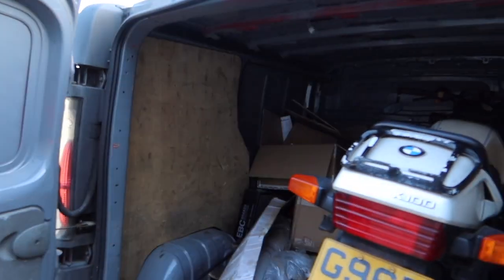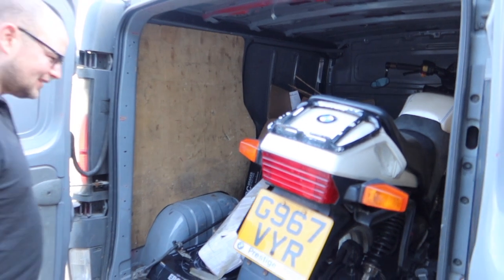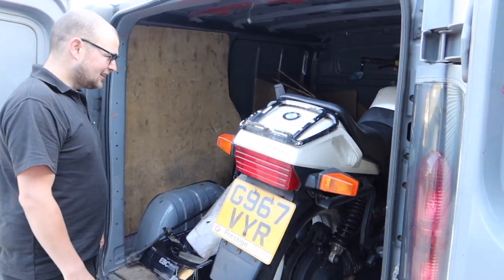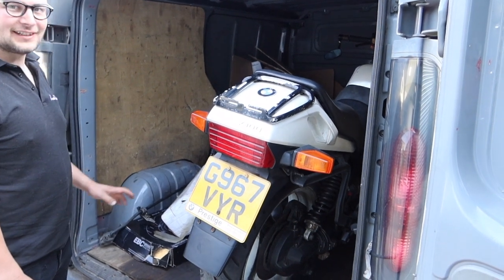What's a BMW K100, Ben, and why have you bought one? It's a relatively terrible old BMW motorbike. Well, the reason you bought one is because the engine goes in the Imp.